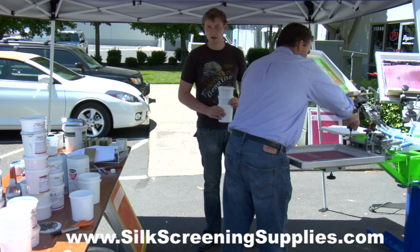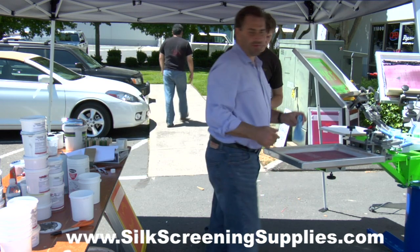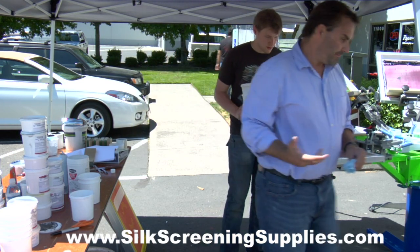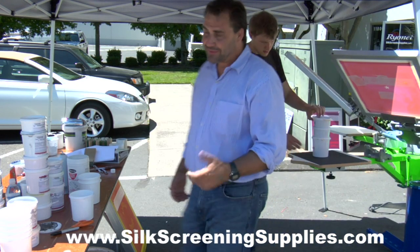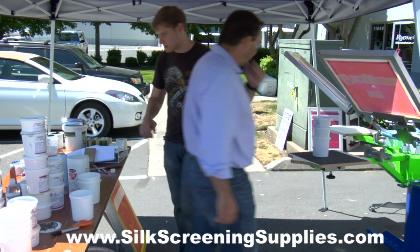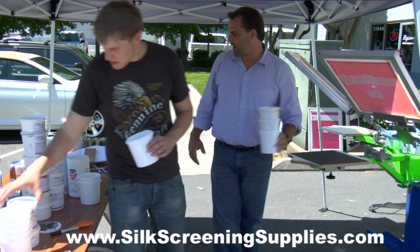Does the off-contact matter with the puff versus something else? You should always have off-contact. The thicker the ink, the more the off-contact becomes imperative. I remember when I first started screen printing t-shirts, I didn't even know what off-contact was.